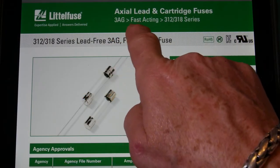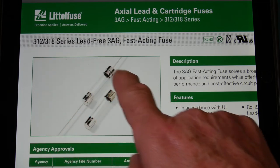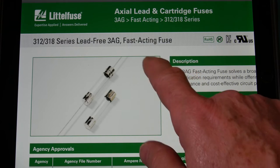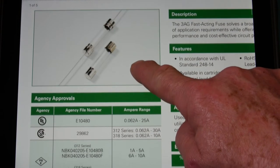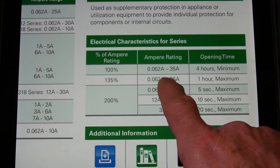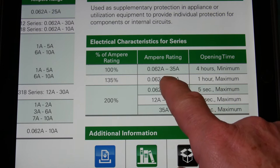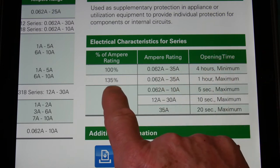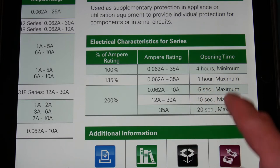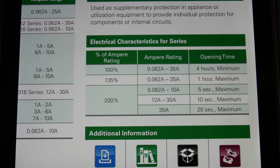This is a fast-acting fuse — the 3AG series, 312 and 318 types. I want to show you how slow a fast-acting fuse really is. At 100% rating — say a 10-amp fuse — it'll run at 10 amps for four hours minimum without opening. At 135%, it's going to run for up to an hour before it opens. At 200%, a 10-amp fuse opens within five seconds; a 12-amp in 10 seconds; a 35-amp maybe 20 seconds.